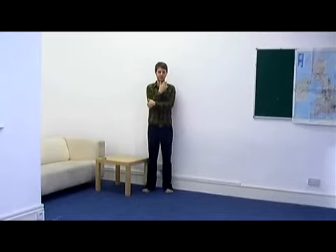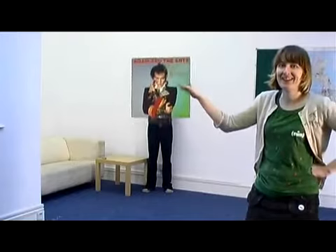Step 2: Fine Tuning. A good sleeveface blurs the line between sleeve and reality. Here are some suggestions to keep in mind. Perspective: try moving the sleeve away from the face.